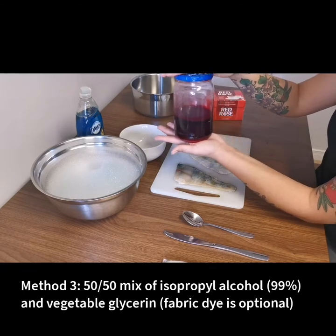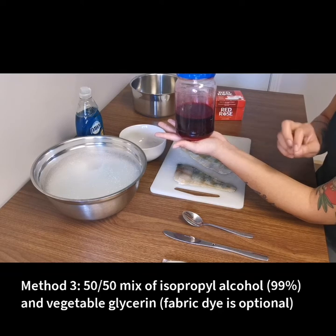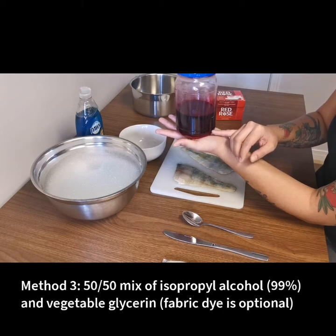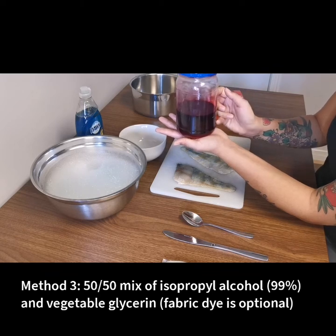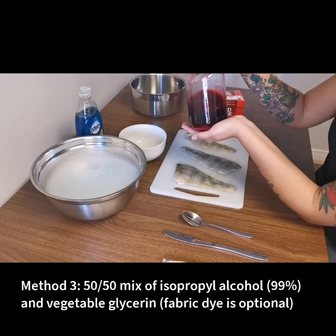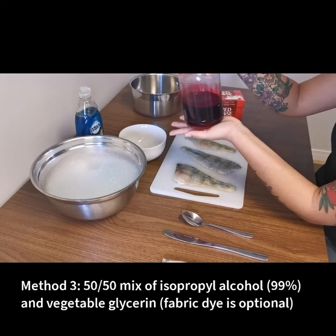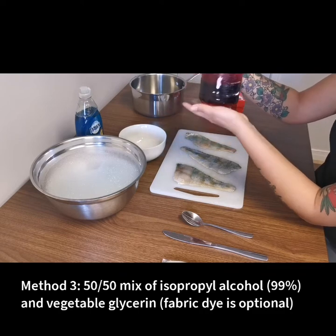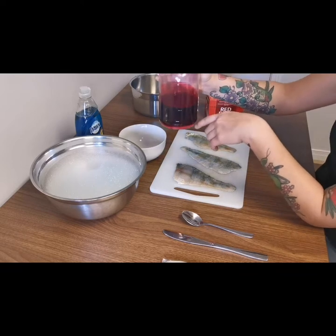The third method uses a mixture of 50% isopropyl alcohol — it has to be 99% — and 50% vegetable glycerin. There's also fabric dye in it to make it pink, so whatever fish skin comes out will be pink. This is not a traditional method at all, but it works pretty well to make a really interesting skin. I like adding dye to make different colors, and this mixture can be reused — I've already used this before and we're going to try it again.